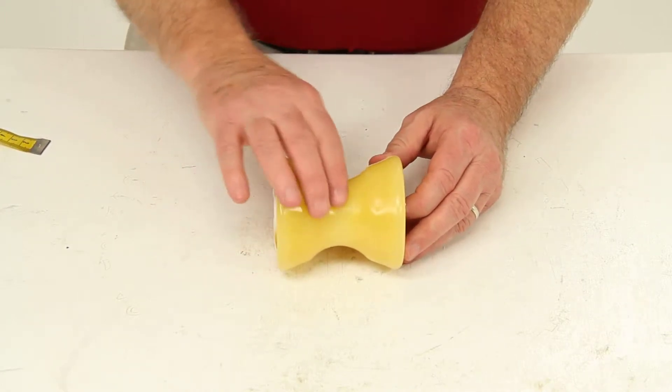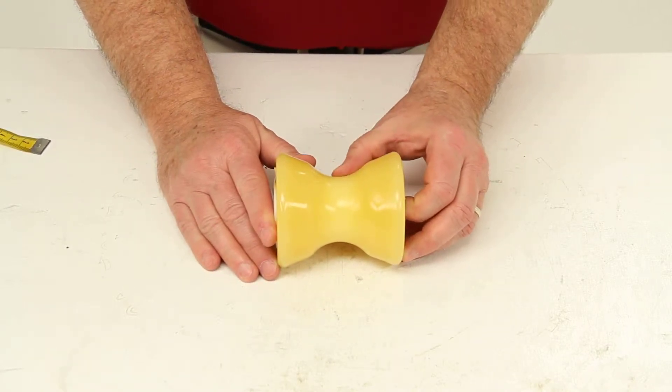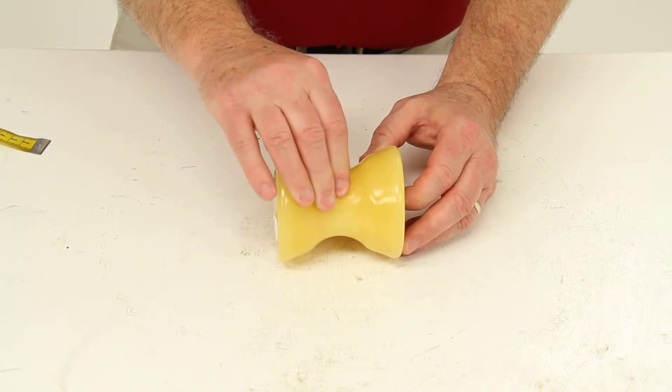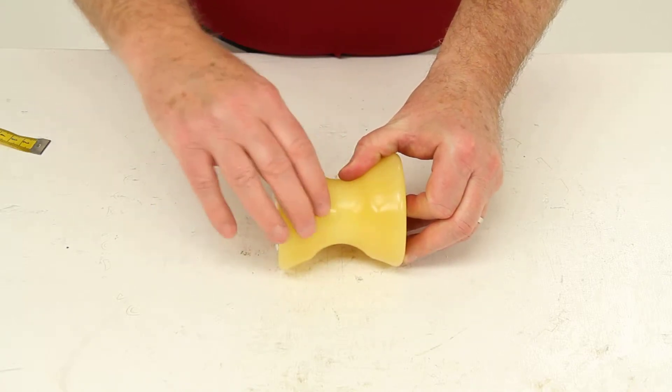This roller is constructed of a thermoplastic rubber material. This material is stronger and more durable than your traditional rubber roller. It is also softer and more pliable than the polyurethane. This material is a non-marking, non-scratching material.